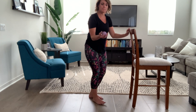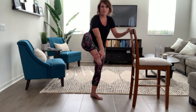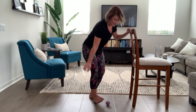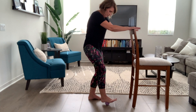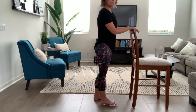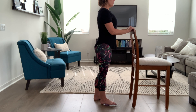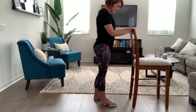Grab your tennis ball or massage therapy ball and put it right in the middle of the arch of the bottom of the foot. Put it down there in the middle of the arch, then just step on it and hold it. Take a deep breath in and let it out, take another deep breath in and let it out, and just let that foot fall over the top of the ball, releasing. You might feel a little bit of a hot spot there.